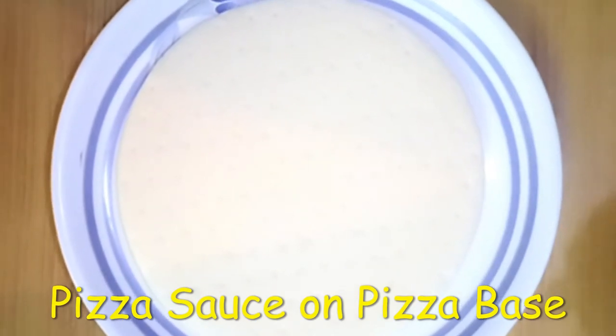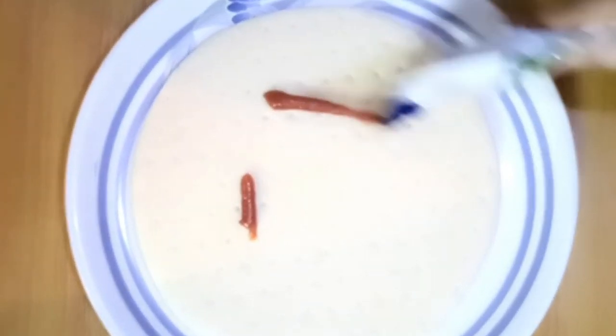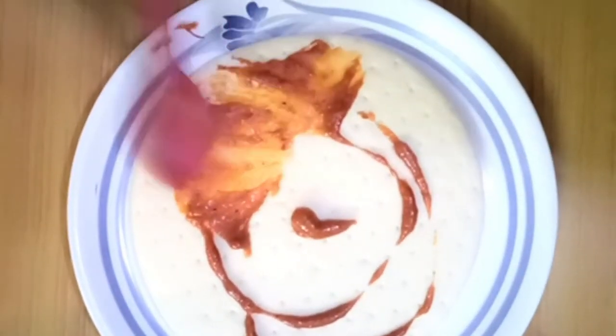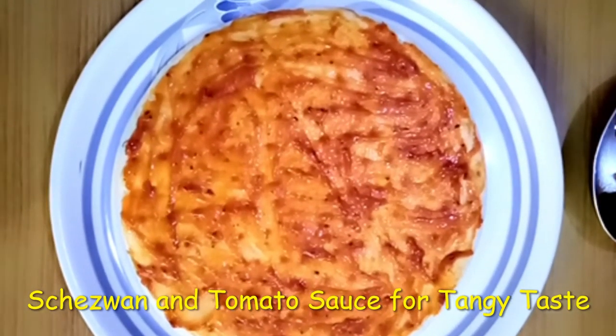First we are applying pizza sauce on the pizza base. Now we will add some more pizza sauce on the base.